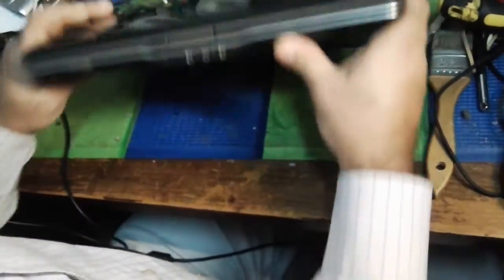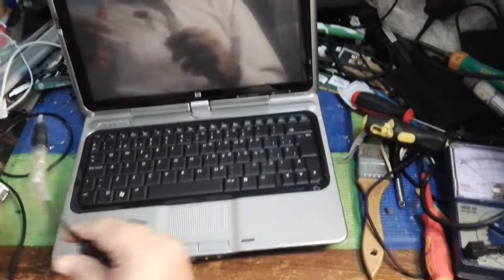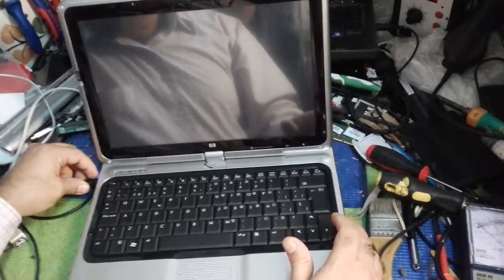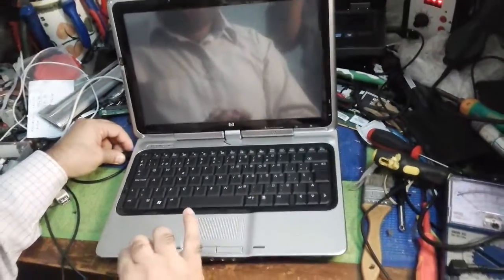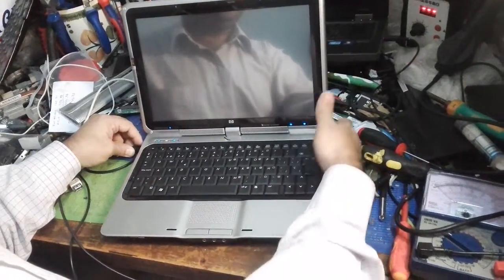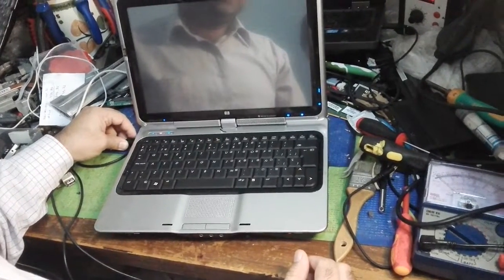Ladies and gentlemen, this is the laptop — you can see how we had opened it, and now exactly the same way we have closed it back properly. We are going to check it. This is the power jack — switching it on. The fan is working; you can hear the fan sound. And on the second flick, you can see the display also.